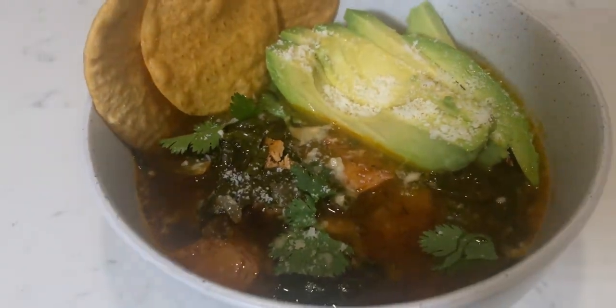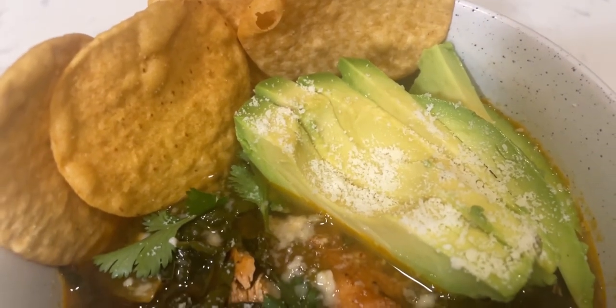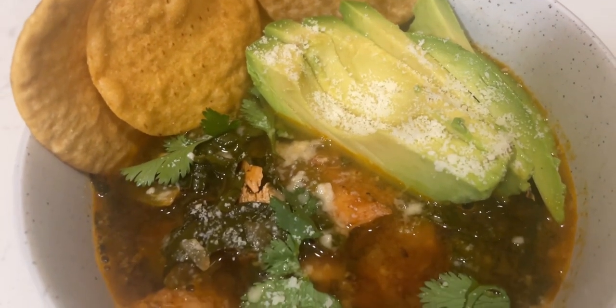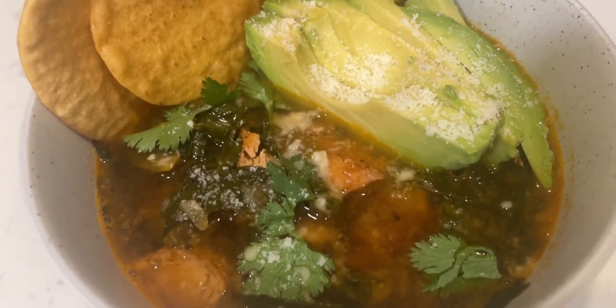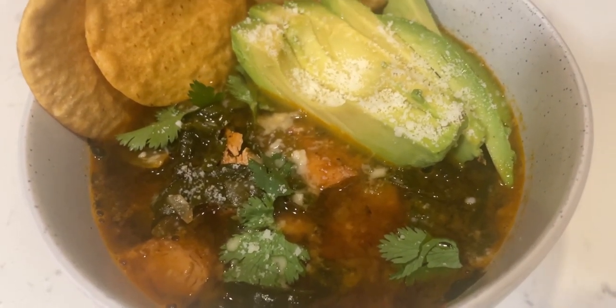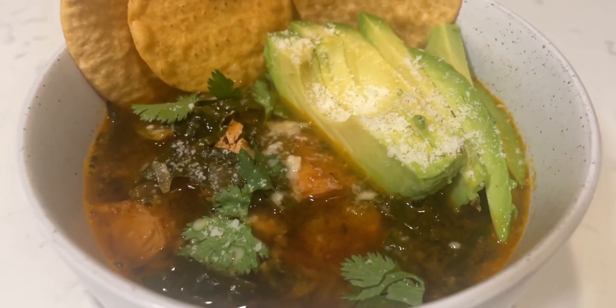I top my tortilla soup with half an avocado, Parmigiano-Reggiano, cilantro, and Siete dip chips. Siete also has flavored cassava tortilla chips that can add another layer of flavor to this soup if you want. I think the nacho flavor is pretty good but my partner is partial to the jalapeño.